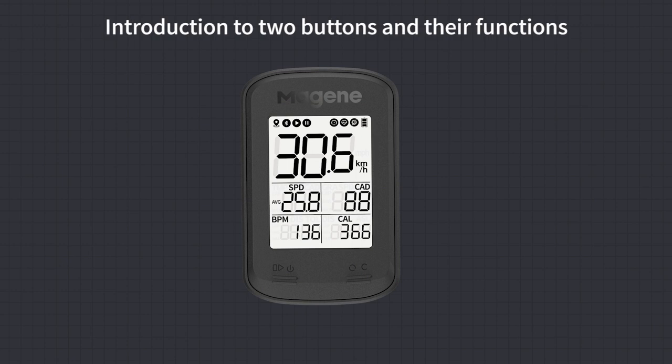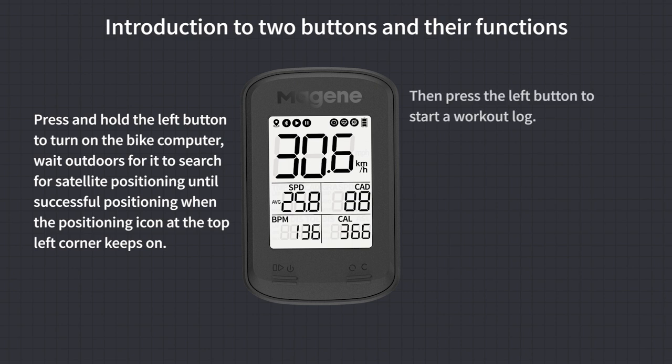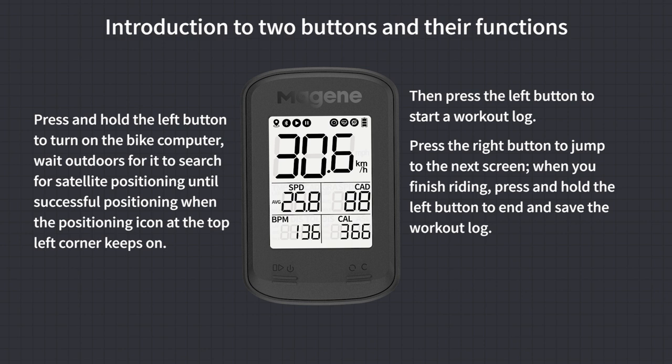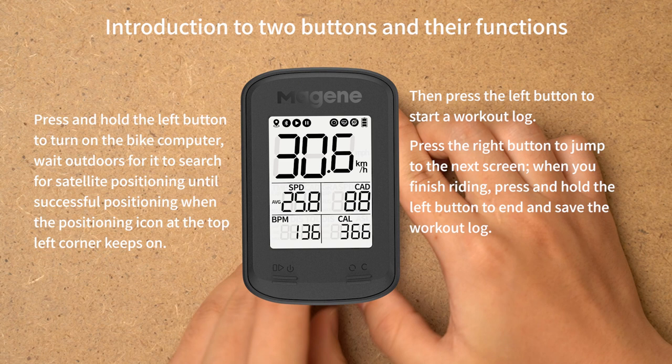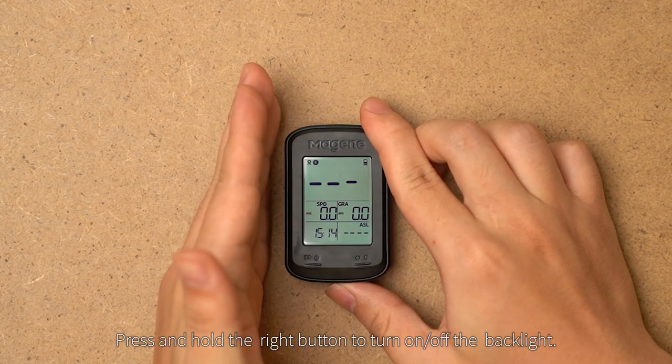Introduction to the two buttons and their functions. Press and hold the left button to turn on the bike computer. Wait outdoors for it to search for satellite positioning until successful. When the positioning icon at the top left corner stays on, press the left button to start a workout. Press the right button to jump to the next screen. When you finish riding, press and hold the left button to end and save the workout. Press and hold the right button to turn the backlight on and off.